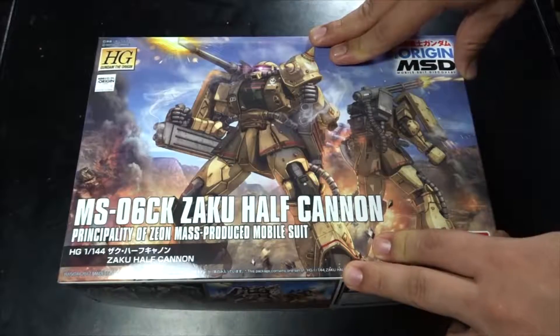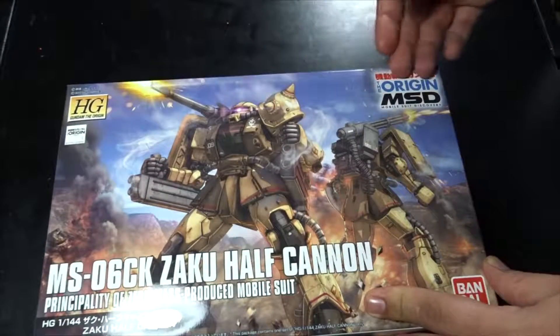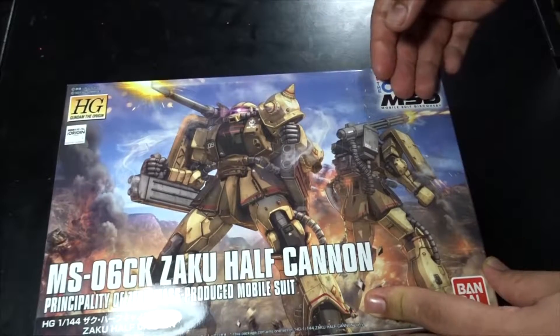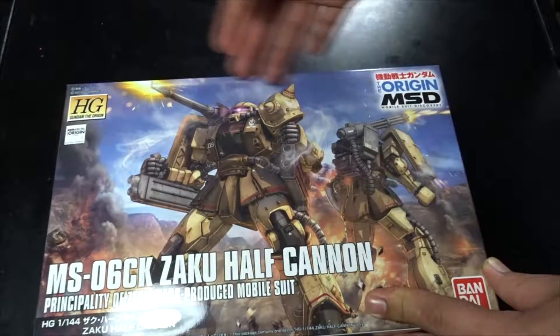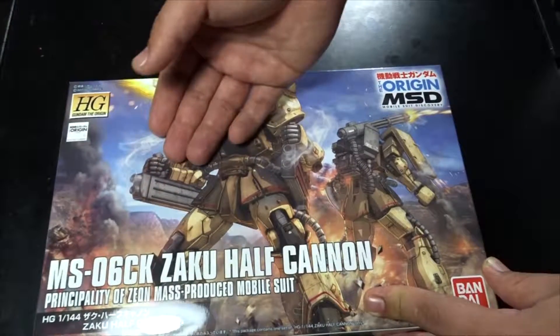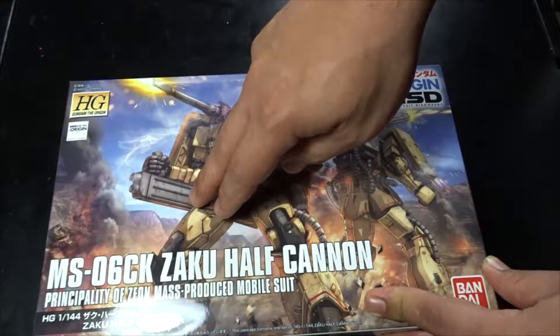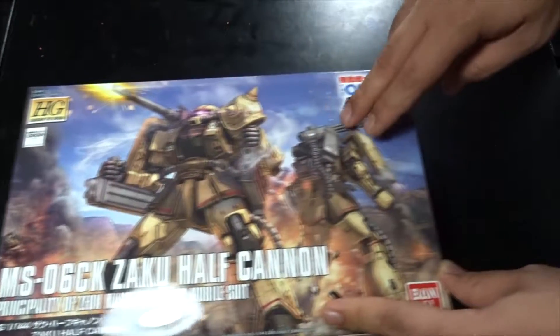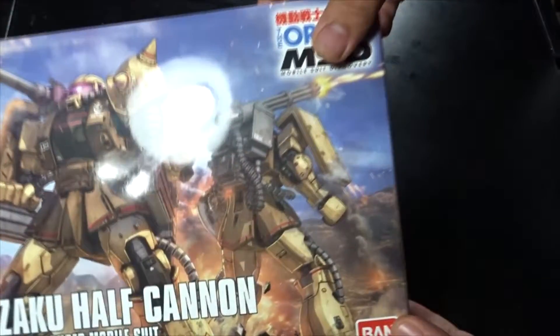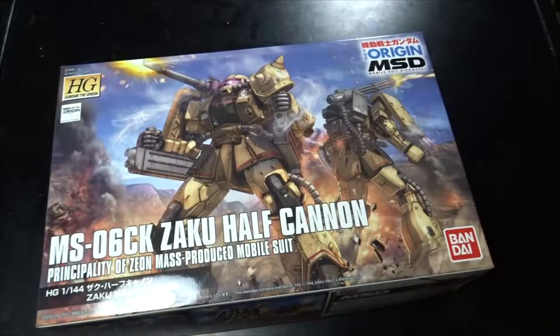This was released in early November of 2017. As you can see, this is actually very different than your regular Zaku 2s — it's got this cannon, and what looks like a grenade launcher, and you've got your machine gun here which I'm looking forward to.